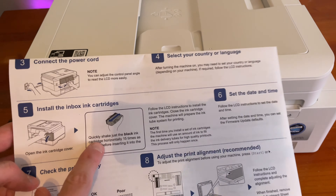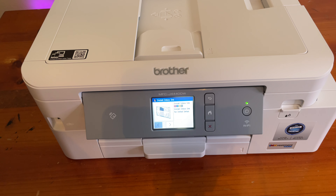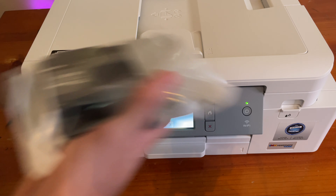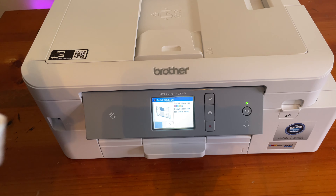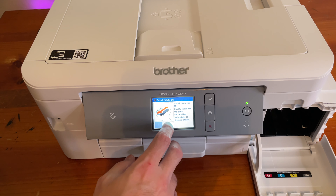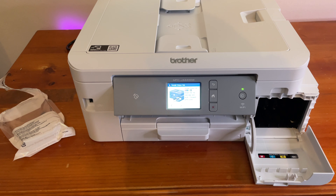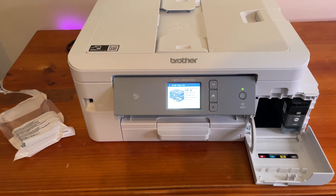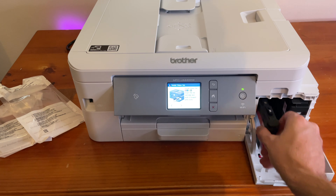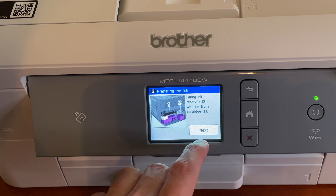The screen says you have to quickly shake just the black ink horizontally 15 times as shown before inserting it — probably best to do it in the bag. Now we're going to install. It tells you to quickly shake the ink, then insert the ink cartridge and push it forward until it clicks. There's the black — click.